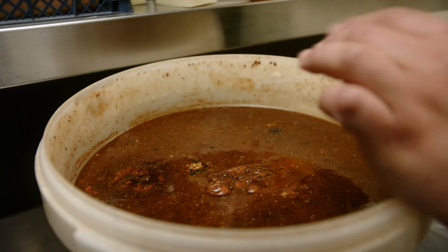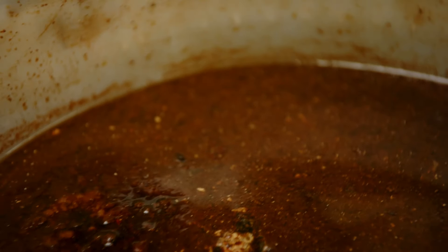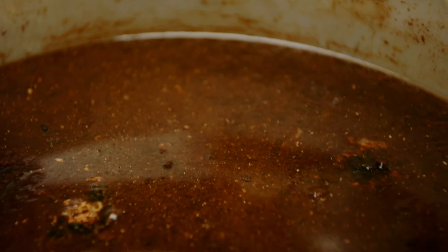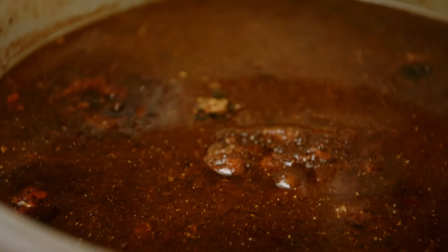We put it in our incubator at 55 degrees, and it creates this rich, creamy kind of fish sauce that you can use a little bit of in sauces, or for seasoning your vegetables, fish, or whatever. Once you learn the time management on it, it's pretty straightforward — because once you start, you're always a year on top.